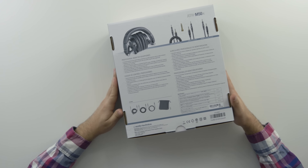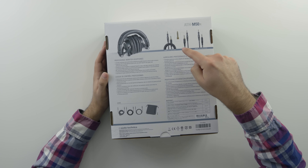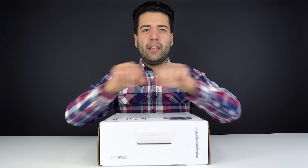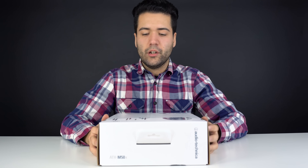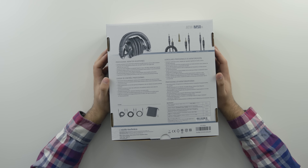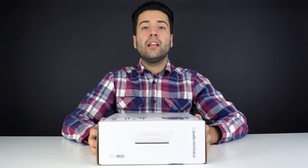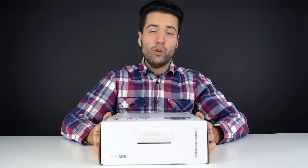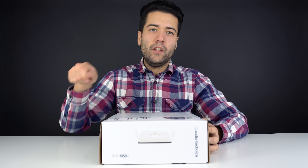On the back it explains what's included: a carrying case and a bunch of different cables. There's the studio 1.2 meter to 3 meter coiled cable — coiled meaning it can extend and expand a bit, but don't stretch it too much or you could break it. There's also the 3 meter straight cable and the portable 1.2 meter short straight cable, perfect if you're bringing it on the go, like heading on the bus or going to school.